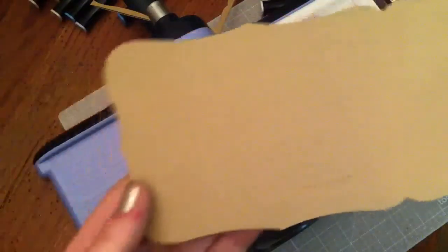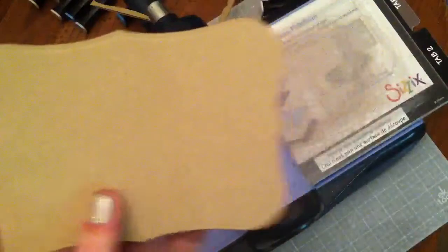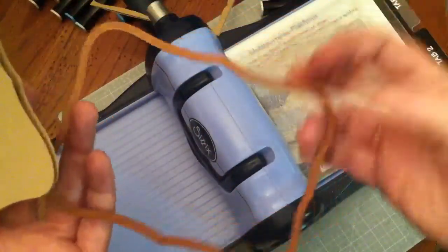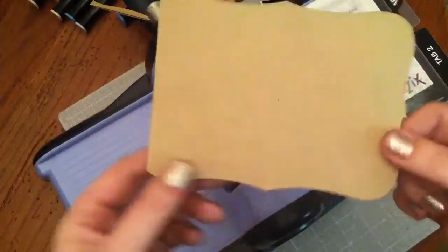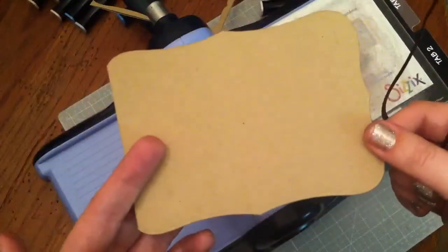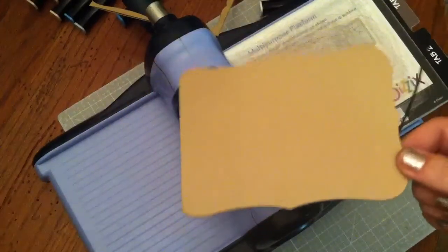Just make sure you don't put anything over on this side of the fold or it'll cut the fold off and it won't be a card anymore. Any Nestabilities that you have that are a little on the long side are perfect for this, or if you want to make a mini card you can use any of your Nestabilities. Thank you very much for watching — I hope this was helpful. See you in the next one, bye bye!